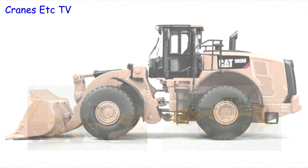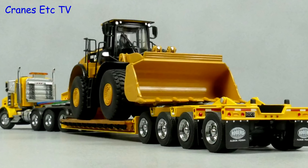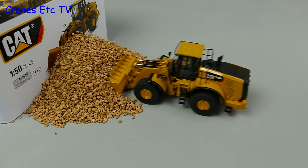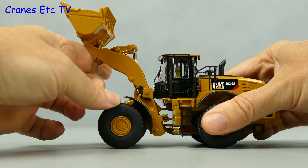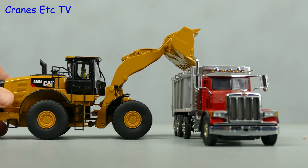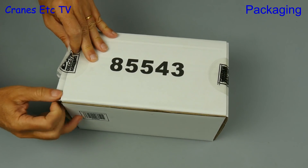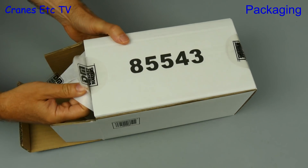The model number is 85543, and this packaging design gives you a clue straight away that it's a Diecast Masters model.